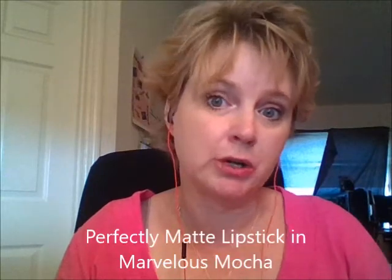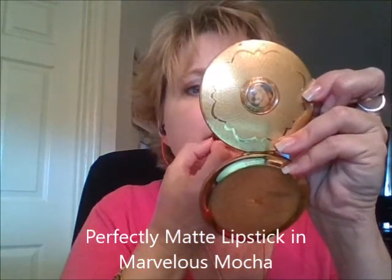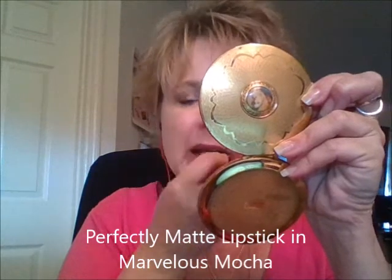The next one I'm going to try is Marvelous Mocha. I thought this one was very pretty as well. If you like browns, you will like Marvelous Mocha. I'm trying to get a little close to the camera so you can see it.